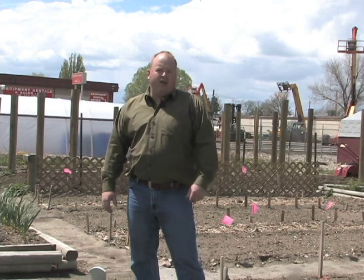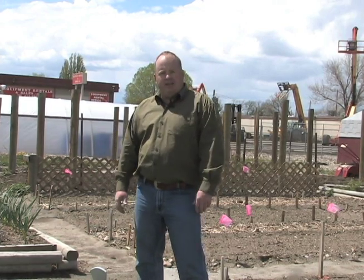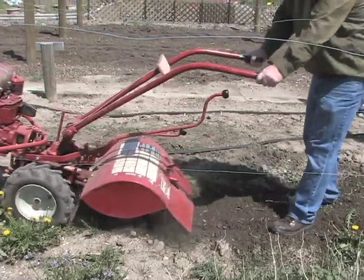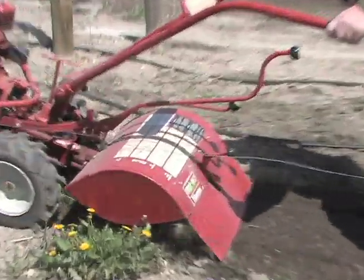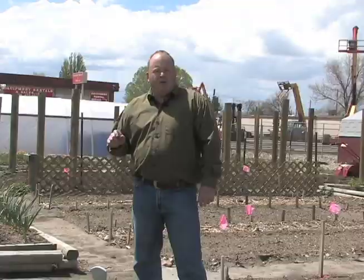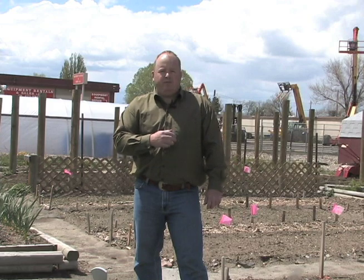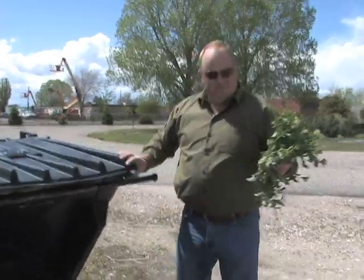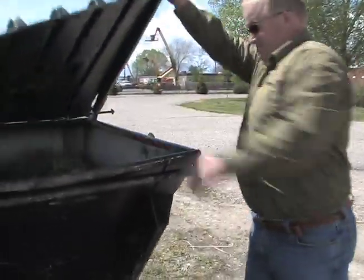When we use burying as a mechanical control, we're basically hoeing or tilling the garden and putting soil on top of the plant. What this does is it doesn't allow the plant to get sunlight — no longer will it be able to use photosynthesis. Remember, if we're mechanically controlling weeds and those weeds have seeds on them, we want to remove them from the environment. If we don't, we'll get more exercise next year. This is Hudson Hill, University of Wyoming Cooperative Extension Service, From the Ground Up.